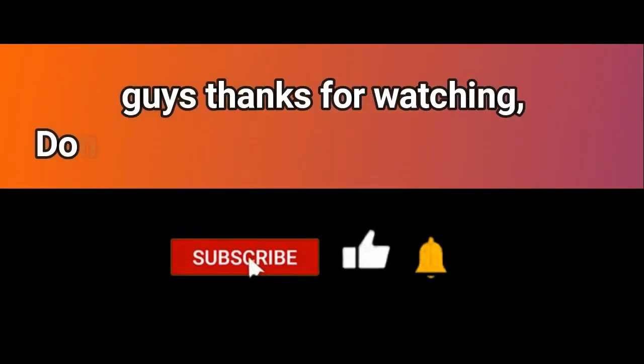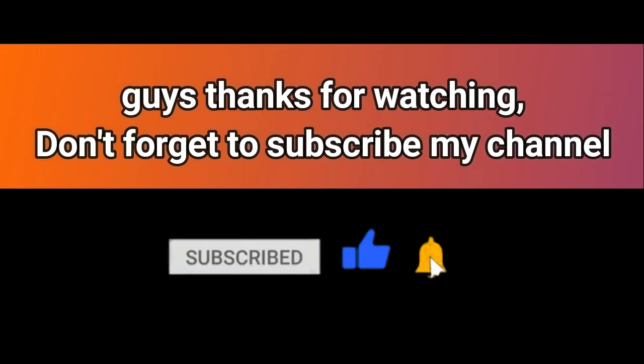Guys, thanks for watching. Don't forget to subscribe to my channel. Thank you.